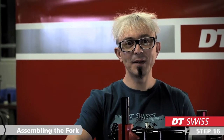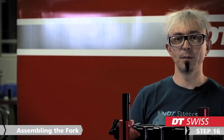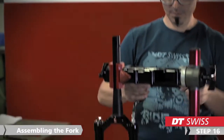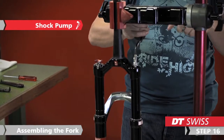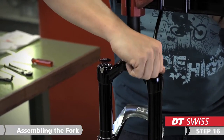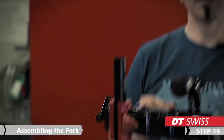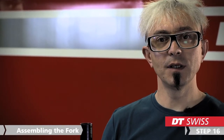The last step will be to pump up the fork to your desired pressure and to build the fork back onto your bike. Enjoy riding your DT Swiss fork.